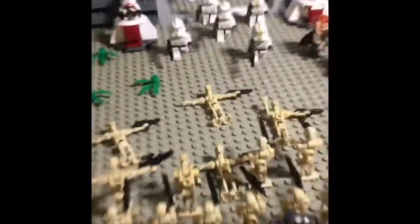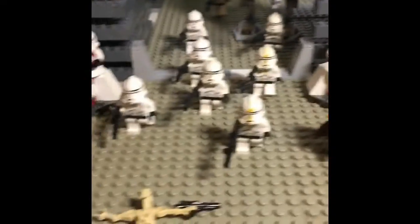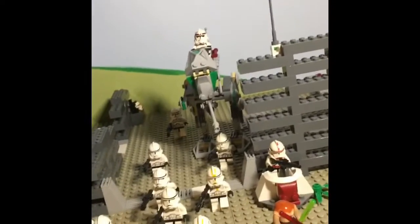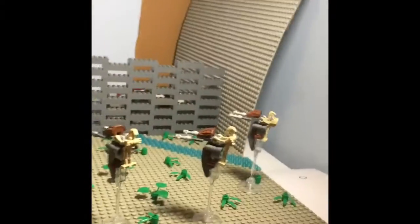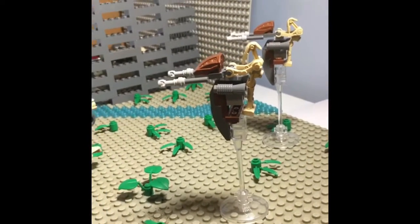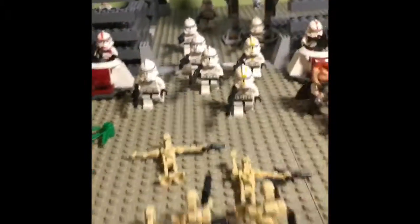And then we got a bunch of phase two clone troopers coming out from the battle packs, and the recon corps trooper. And then we got the old — I forgot what those are called — but they were the old part of the 2005 battle packs, I'm pretty sure. The 2007 same version of those came out.